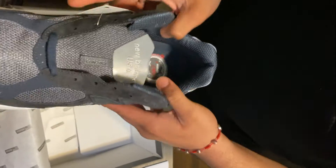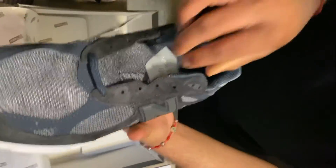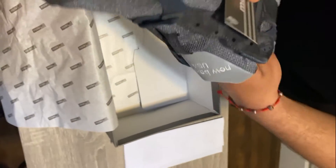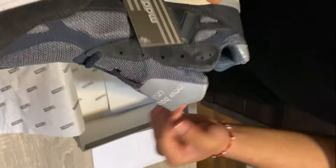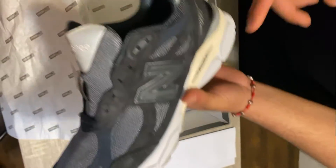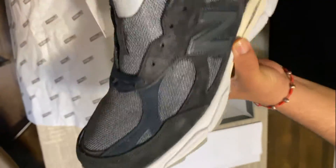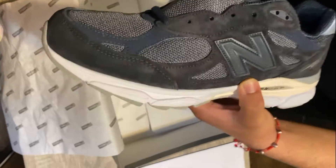No real big difference on the left shoe, but you can see it's more wider — so you could go down a size depending on how narrow or wide your foot is. Other than that, I love the sail right here on the midsole. The colors work very well. It might be a summer shoe or just a year-round shoe — depends on how y'all want to rock it.